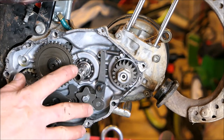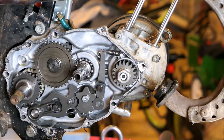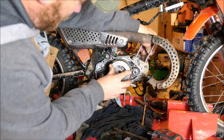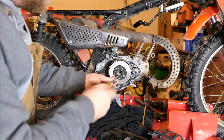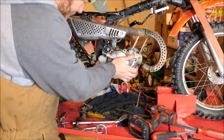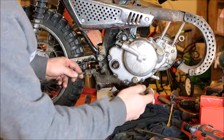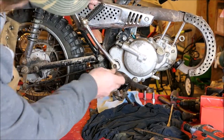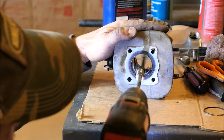I'm going to turn the camera off, cover all this up with a rag, and clean up all this gasket material before I put the clutch basket back on. We'll be right back.